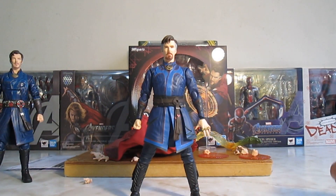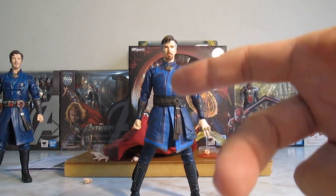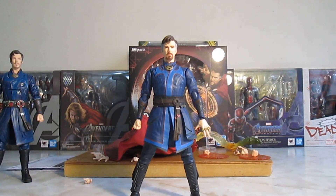Y bien señores, espero que les haya gustado esta revisión. Y si no, ya saben, pueden mentarme la madre. Con esto me despido, adiós.